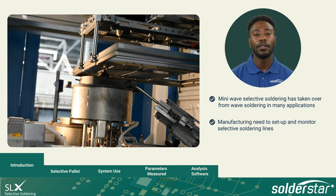SolderStar's Wave Shuttle Selective system is a fixture-based solution which allows OEMs and contract manufacturers to set up and maintain control of their selective soldering process.